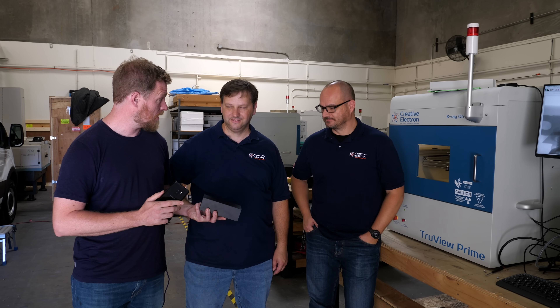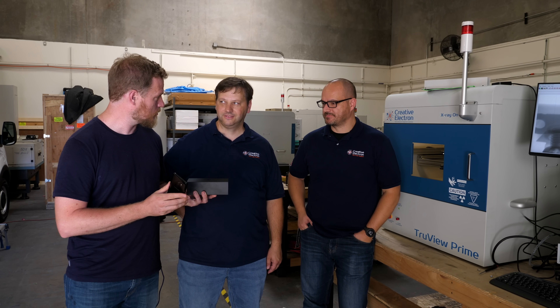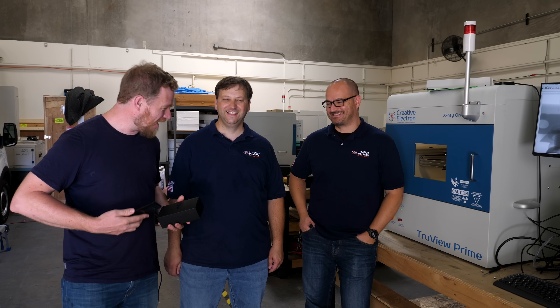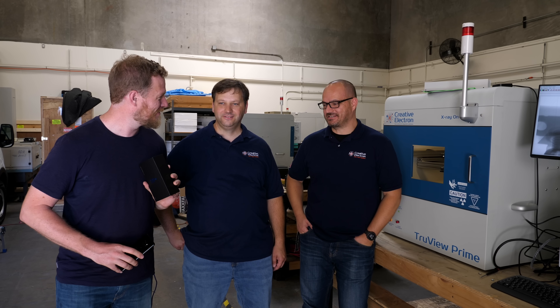I brought you a challenge. I have this Samsung Galaxy S9 Plus that I built in the markets in China, from parts. And we went to Best Buy and bought a brand new one. I'd like to see if you can use your x-ray machine to tell the difference between them. We'll do some sort of blind taste test — I'll hide behind the machine and put in a phone, and you tell me whether it's the one I built or the one that Samsung built. Sounds like an awesome plan.